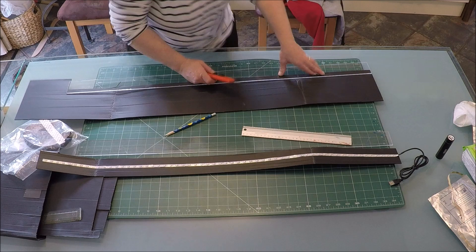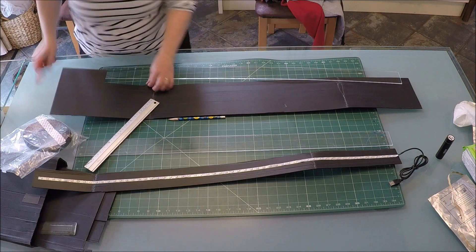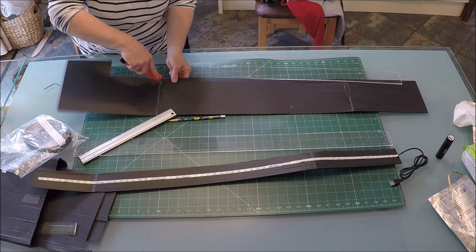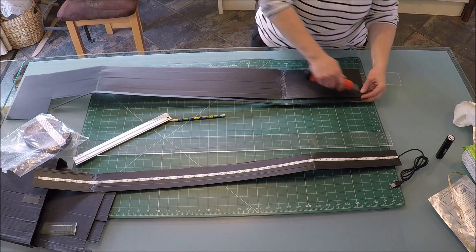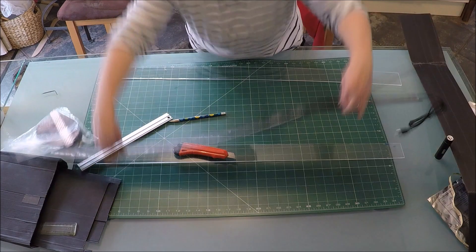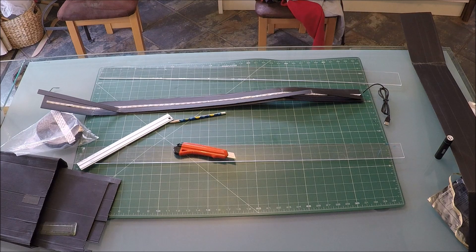First I cut the base corex board to size, then using a rechargeable power pack I double check the lights — they're working fine. Having carefully marked out the baseboard I stick the LED strip in place and then a thinner corex strip on each side; this will ensure that the perspex sits flat and just above the LEDs themselves.